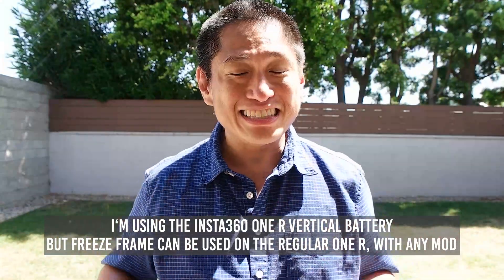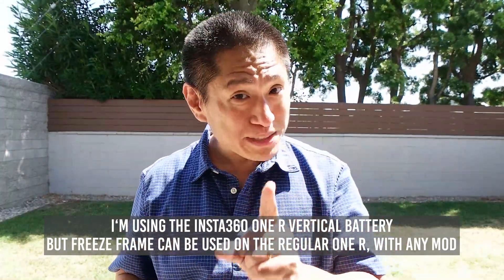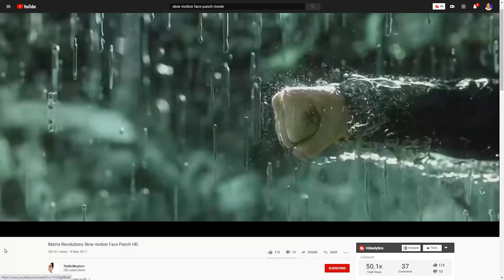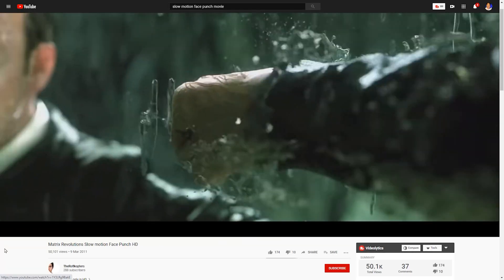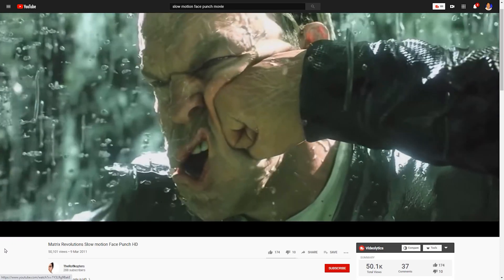What it does is it slows down time to a crawl — not stops it, because that's just the pause button. You know how in movies the hero and the villain will be punching each other, and they'll show this punch to the face and you see the face deform at that moment? It's kind of like that.